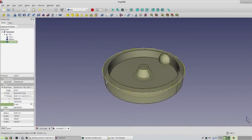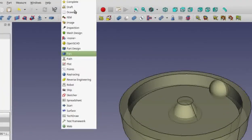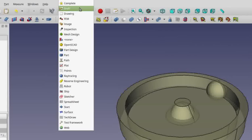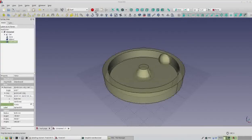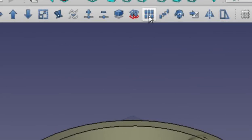We actually want to put a total of seven marbles around the perimeter, but adding them one at a time and calculating exact positions is repetitive and math-oriented — luckily that's what computers do best. Click on your workbenches and go to Draft and click on that. Changing workbenches changes the menu items and icons available. What we're looking for is the Array Functions icon — find it and give it a click.